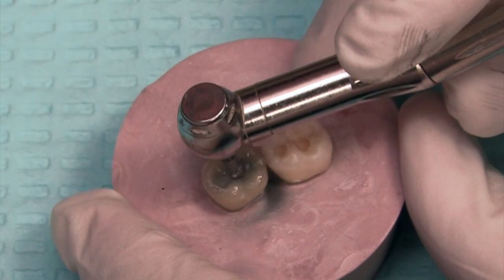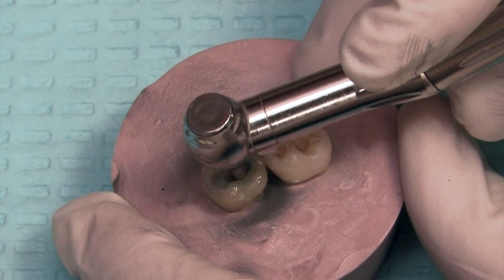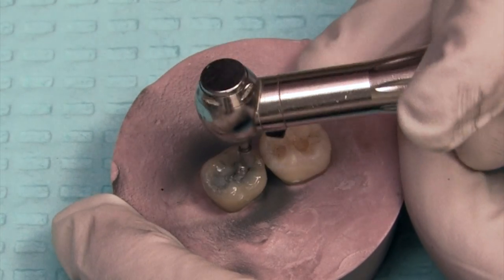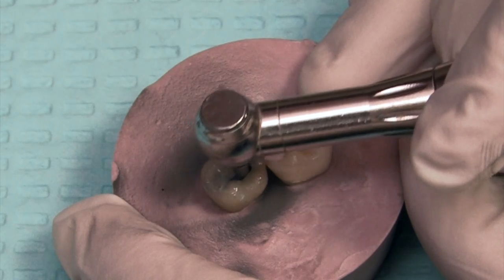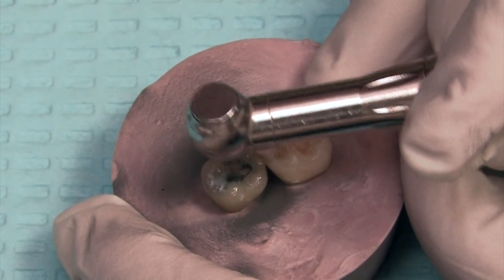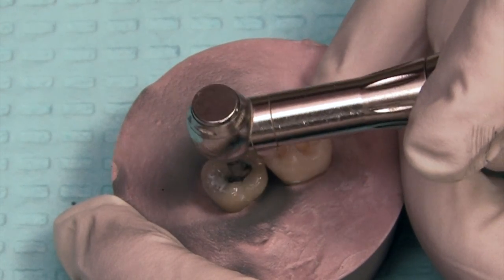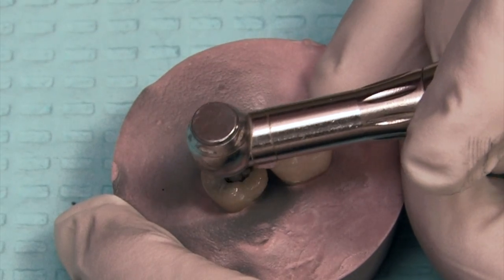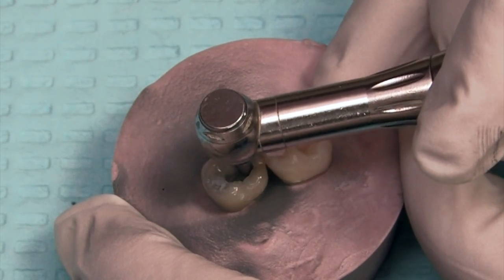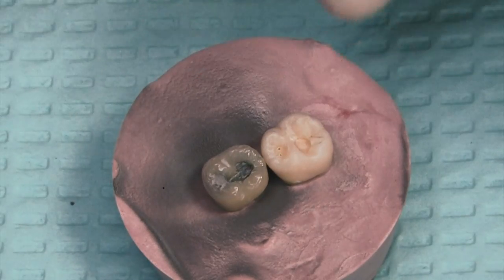I'm going to assume that this tooth has interproximal decay, and we're going to remove the silver filling first. I like to get that part out of the way, and then we can move on to work on the interproximal. Again, if I was using water, this would be a much cleaner prep. Just going back and forth removing the decay — I tend not to stay in one spot terribly long, just because I don't want to heat up the tooth in that area.